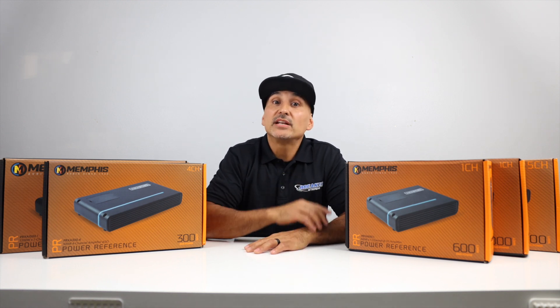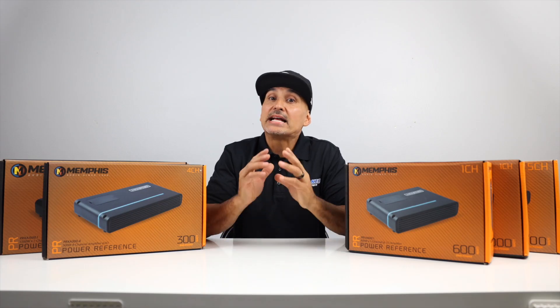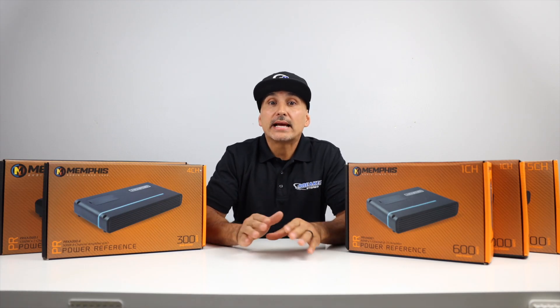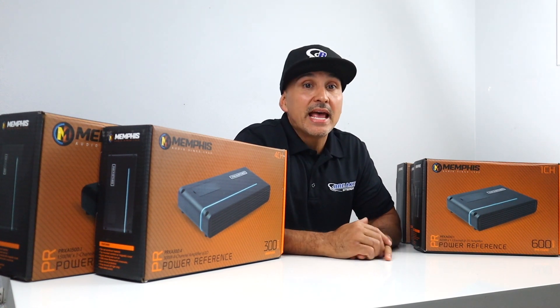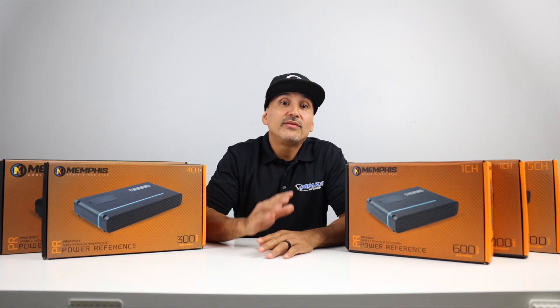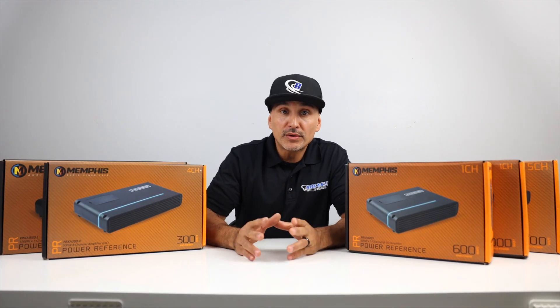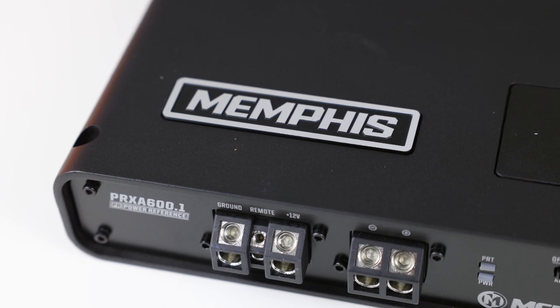Memphis Car Audio is based out of Memphis, Tennessee, and has been in the car audio game for several decades. We at Breakers have been carrying these products for over 15 years, and Memphis has progressively improved on products year after year, with products like the VIV amps, components, subwoofers, and of course the Mojo line. These PRX amplifiers are a midline product, but produce lots of power and sound excellent.